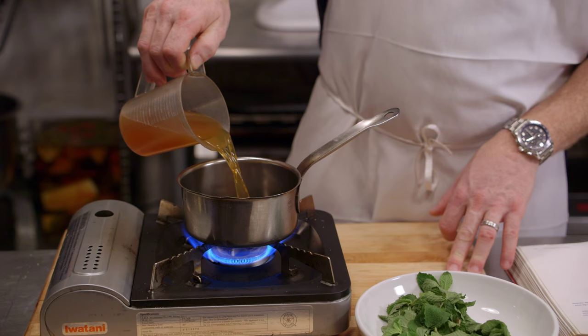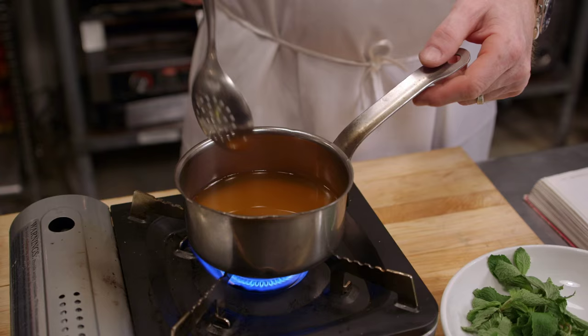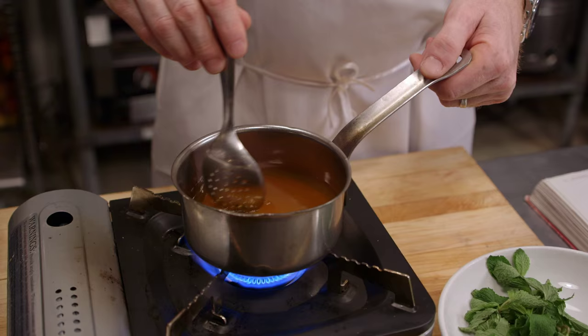Next goes to the oven. Then you make a little agrodolce — one cup of vinegar, and let's get the sugar in there. So we're mixing this while it's hot. Is there anything else we want to be doing to that?